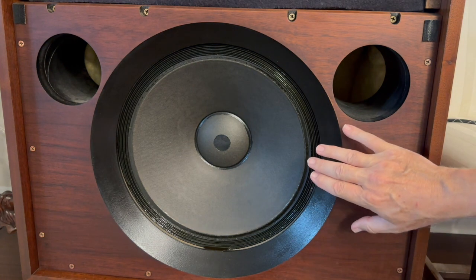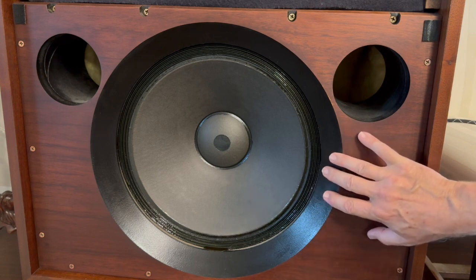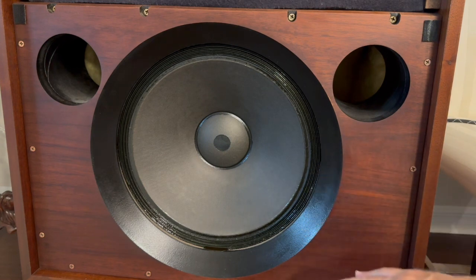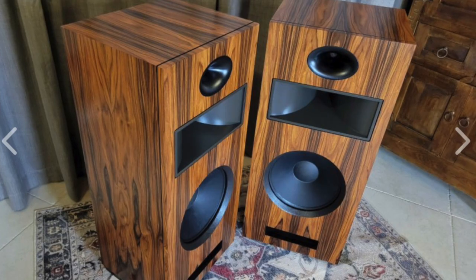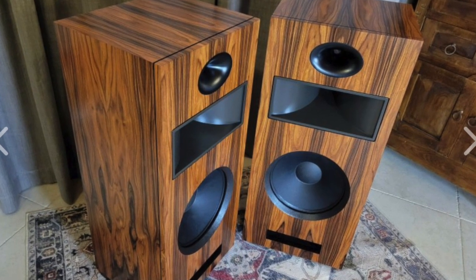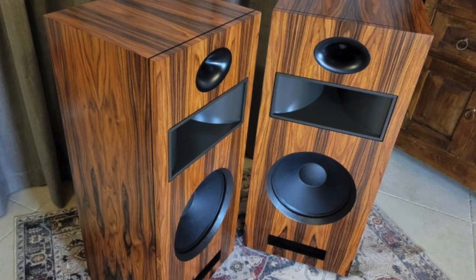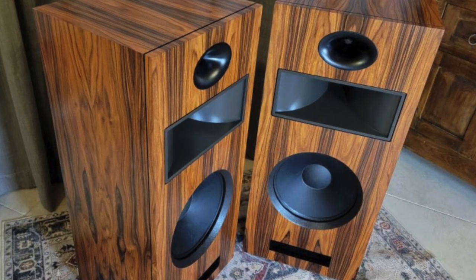There's something going on today — you'll see a lot of manufacturers making waveguides and putting them on their speakers. If you look here, this is a speaker by Raz, and it's an American-made speaker. On this particular speaker, he uses a waveguide for the bass speaker.